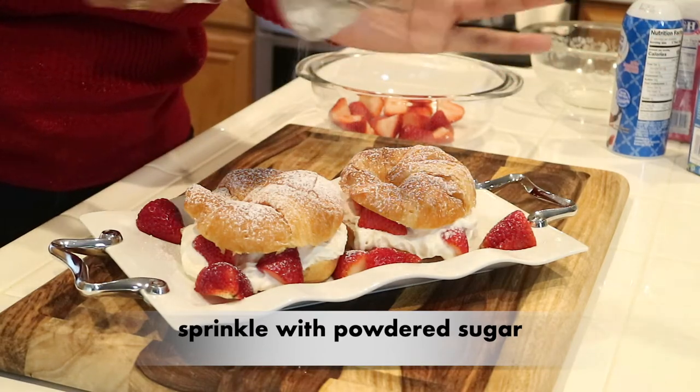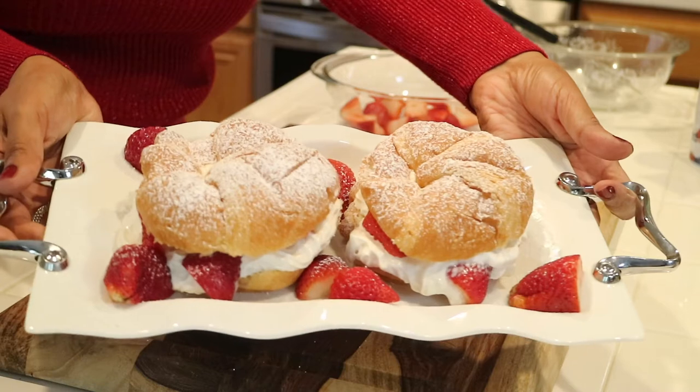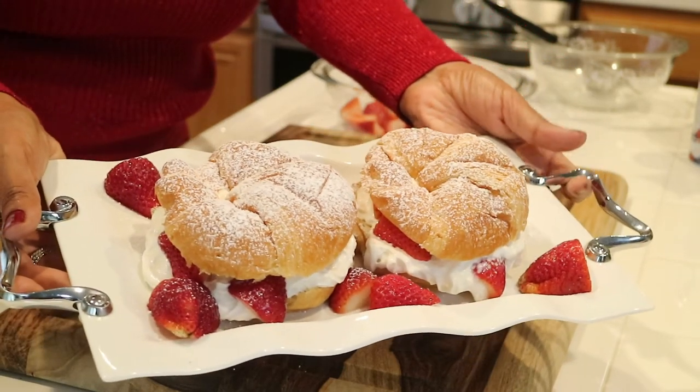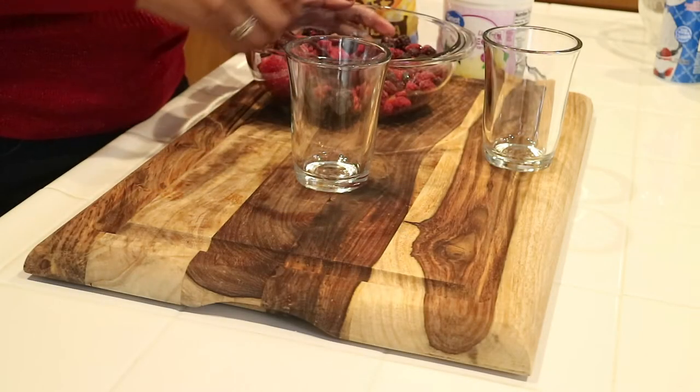And that's pretty much it — look how easy that is and look how beautiful! So now that my shortcakes are done, let me show you guys how I make a very quick mixed fruit yogurt granola parfait. I'm going to serve them in these two glasses.